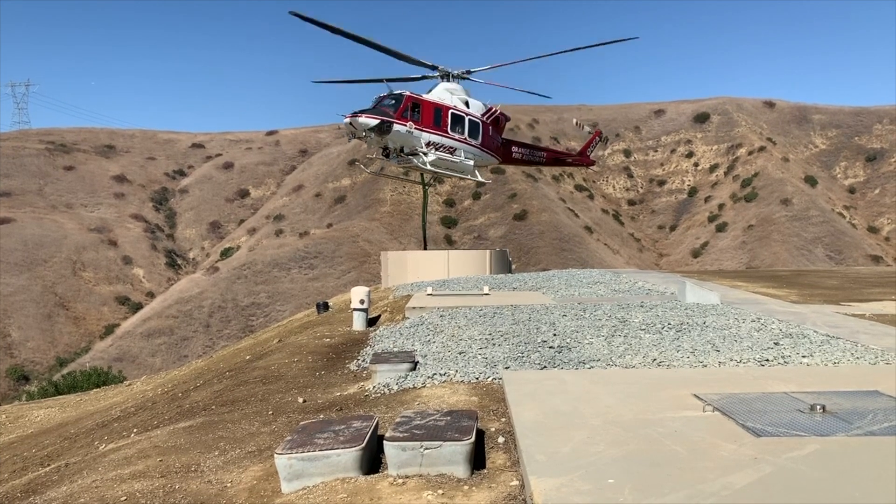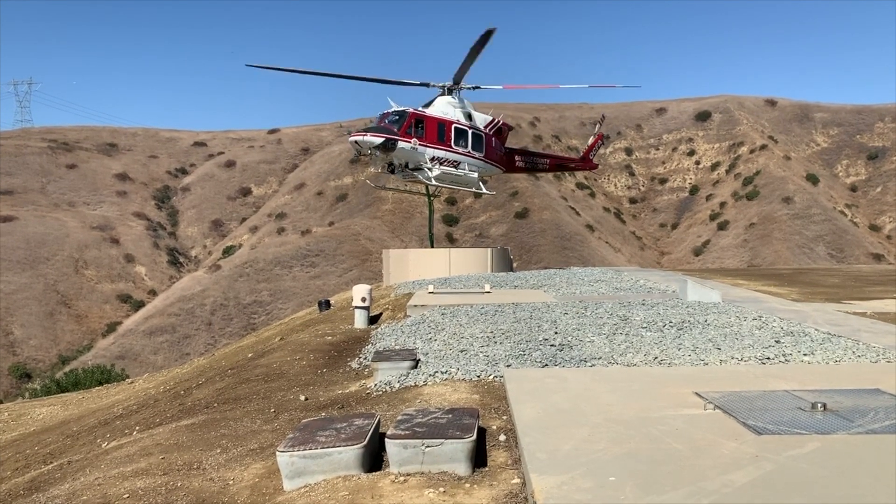He's got the snorkel inside the tank, he's sucking the water up into the belly of the helicopter.